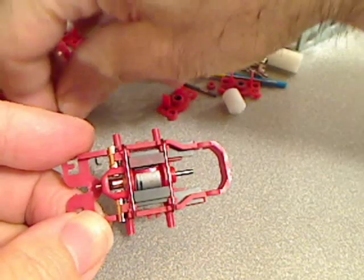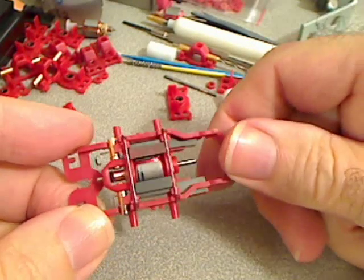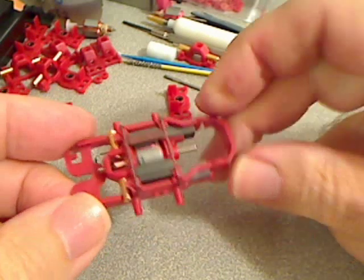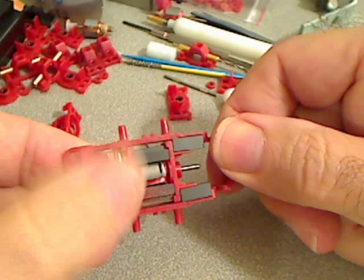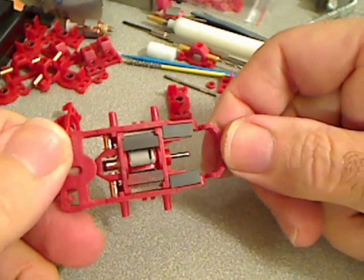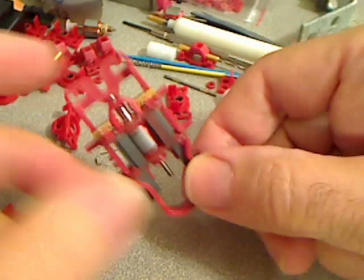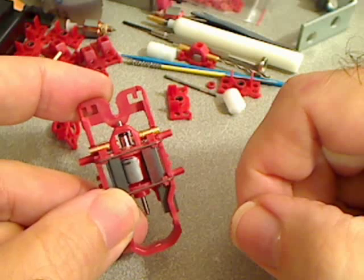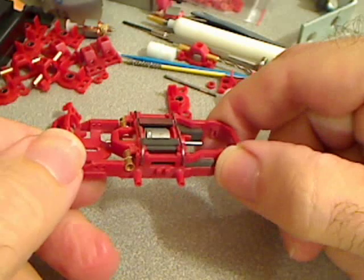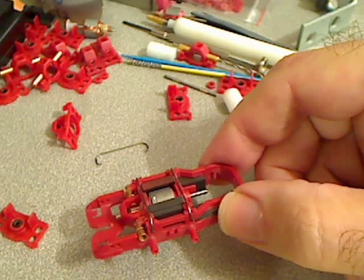If the measurement is a bit off for the front or rear bulkhead, just adjust the spacing accordingly — that will make it easier when you start building more than one car. We'll stop here for now. Next time we'll have the motor brushes and springs in place, along with the pinion and the front end, and we'll go from there. Probably see you tomorrow.